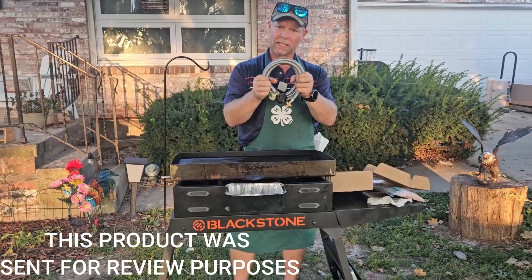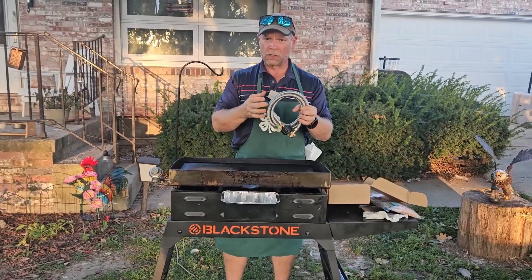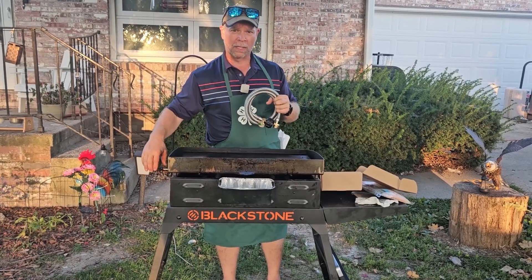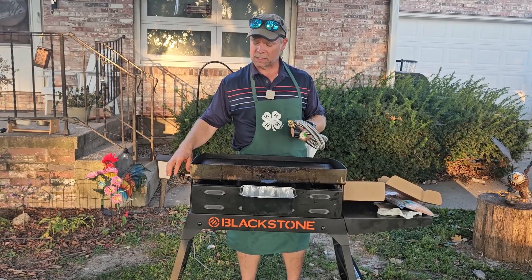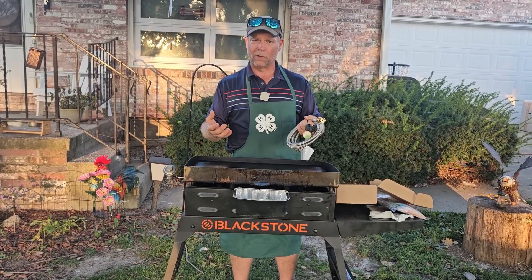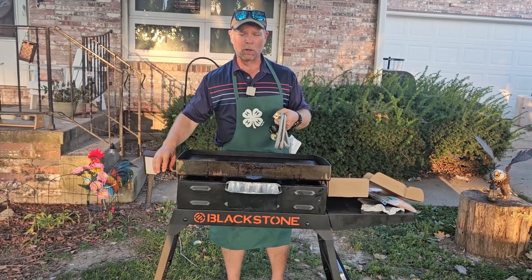Today we're going to be taking a look at a six foot propane adapter hose. What this is going to allow you to do is use a 20 pound tank on a one pound connection. If you have a Blackstone grill, you know that it takes a one pound tank in order to cook your meals, and if you've cooked very many meals, you know you're only going to get one or two meals per pound.